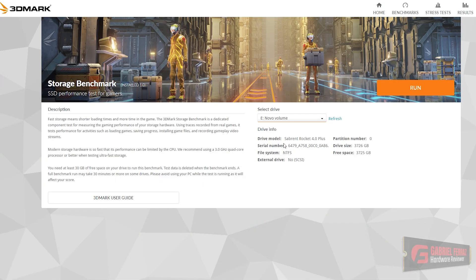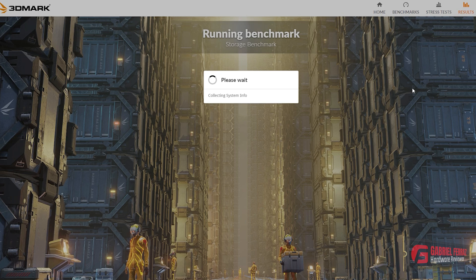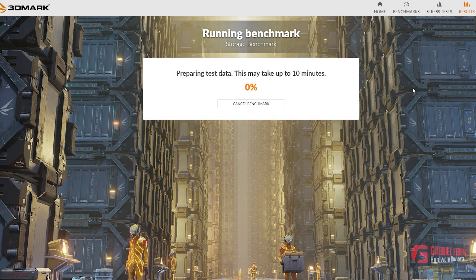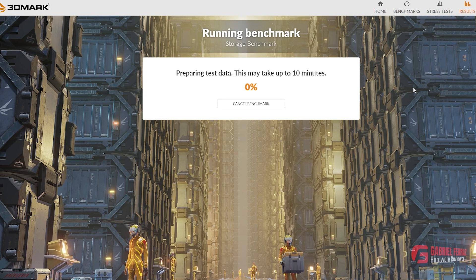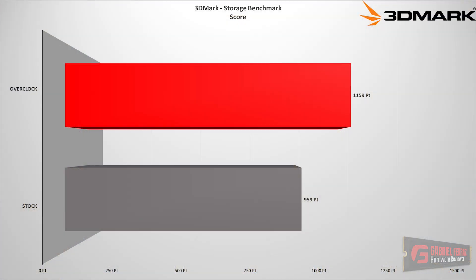Moving on to the 3DMark Storage Benchmark, which conducts various storage-related tests including game loading for Call of Duty Black Ops 4 and Overwatch, recording and streaming with OBS at 1080p 60fps, game installation simulation, and file transfer of game folders. When comparing stock versus overclocked results, we had a 200-point increase. This happened especially because bandwidth increased quite a bit, and latency decreased as well, which helped increase the overall score.